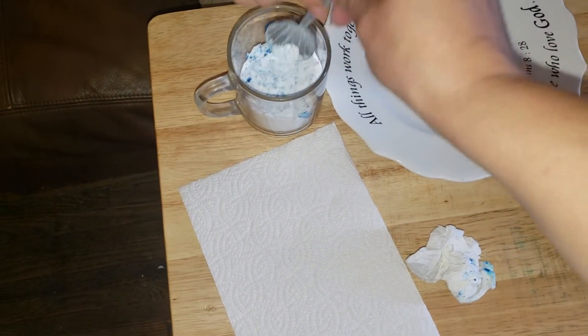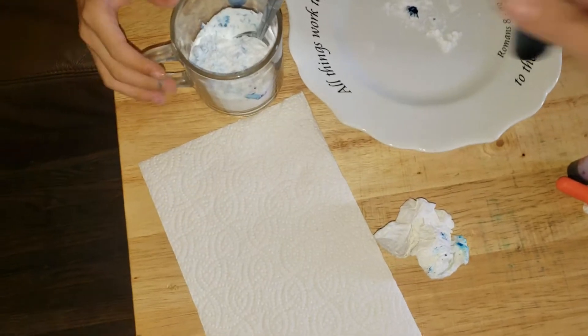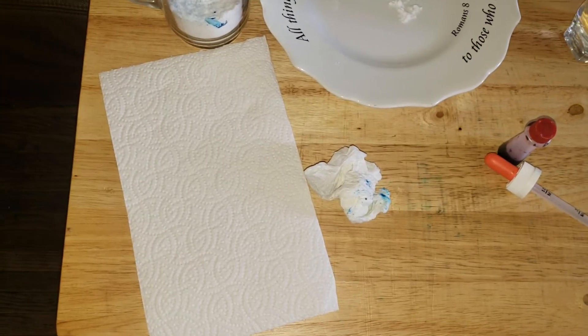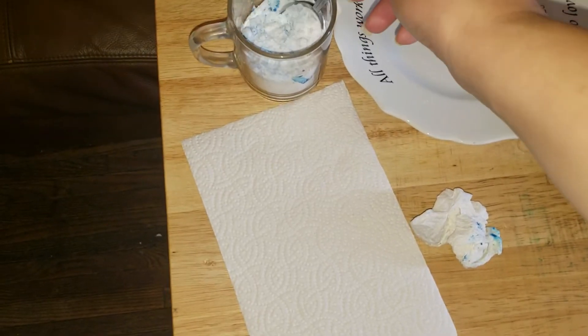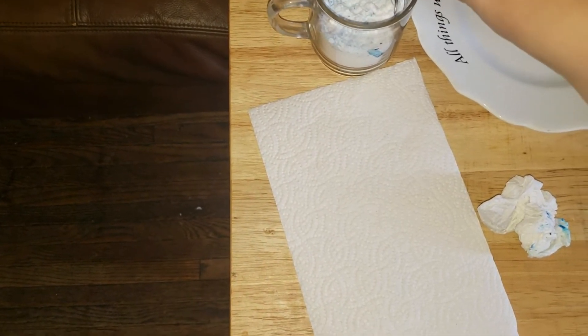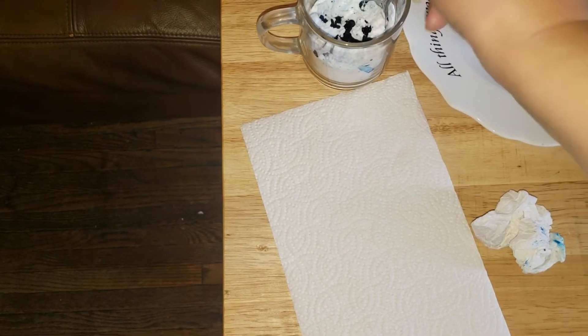Technical difficulties. Okay. You put more food coloring? Go ahead. You have to squeeze it. My mom's helping me. Squeeze it a little bit more. Alright, I'll do it — I'll help you. I like it when my mom helps me.